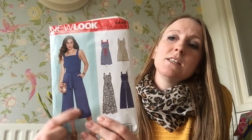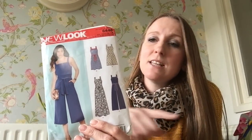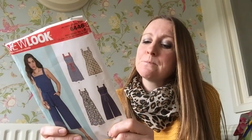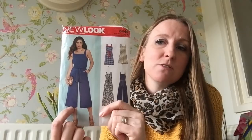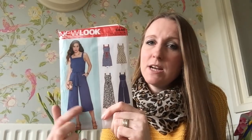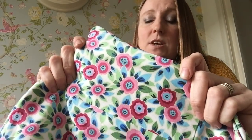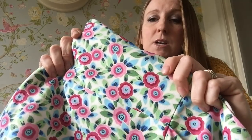And then the last one I've made is New Look 6446, this jumpsuit. There was a while when everybody was making versions of this jumpsuit — it's just a really nice shape. The culotte-sort trouser has really been popular. So I made my version in a lovely cotton sateen. It's got some stretch in it. It's got pink flowers, blue leaves, green — really pretty summer colours.